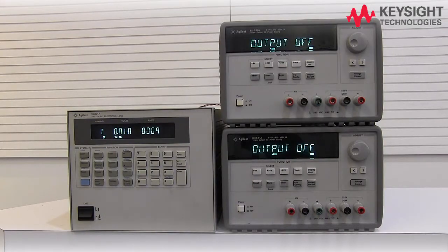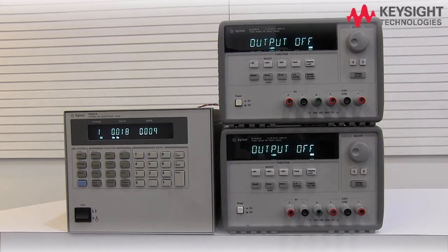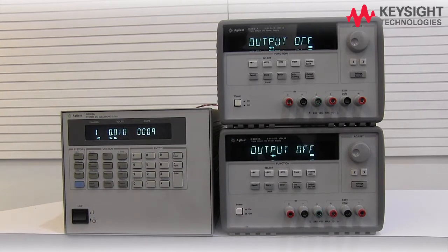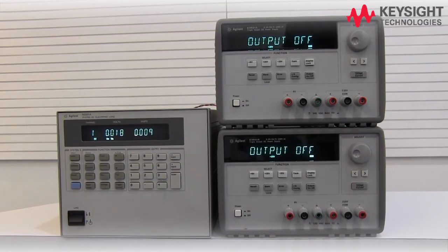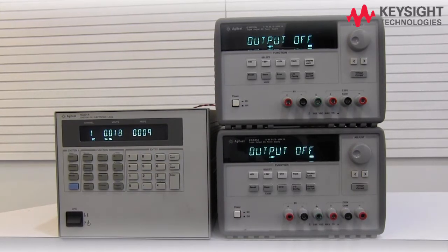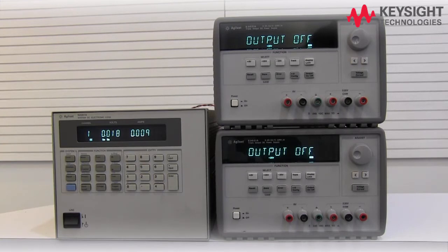Here on the bench, I have two units of E3631A power supply as well as an electronic load which we will use to demonstrate the series and parallel connection using the traditional method. The channel 2 output of this power supply has a 25V 1A capability and we will try to series both units to achieve a combined output of 50V 1A.